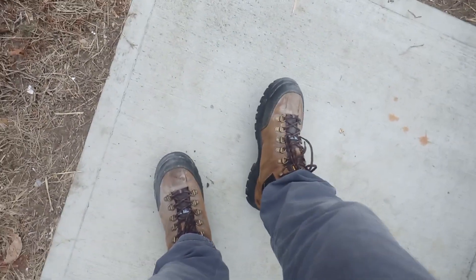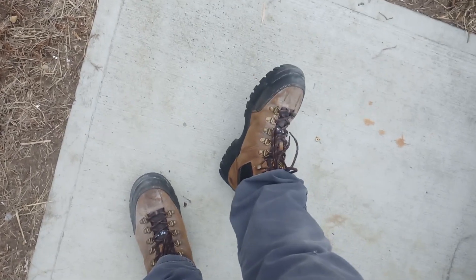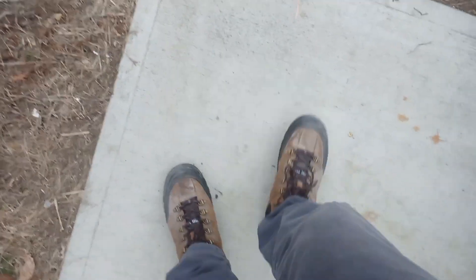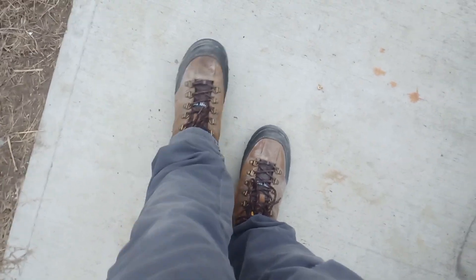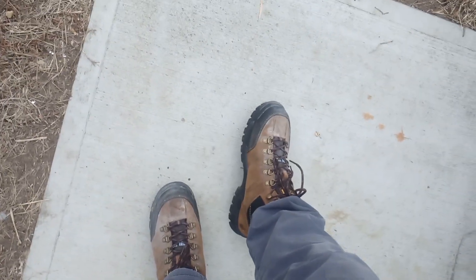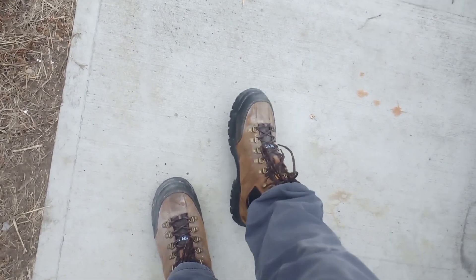So it's been a day — actually it's been two days that I've been wearing these. Pretty impressed. My feet fit in there quite well.